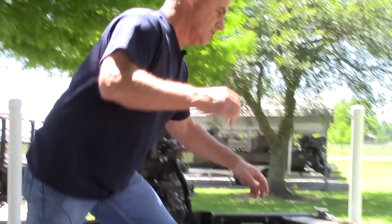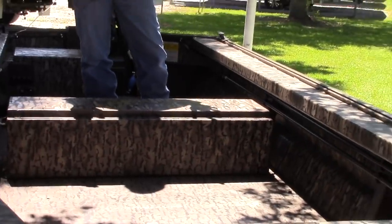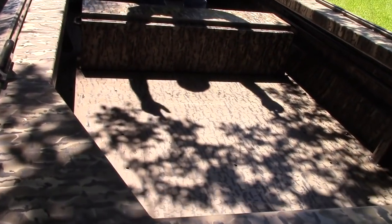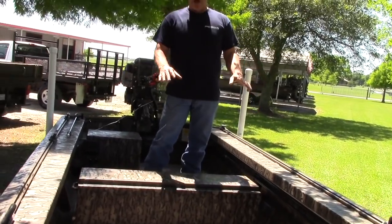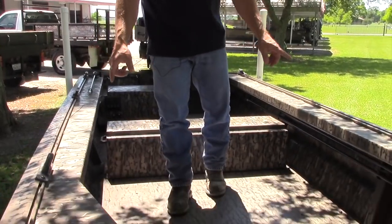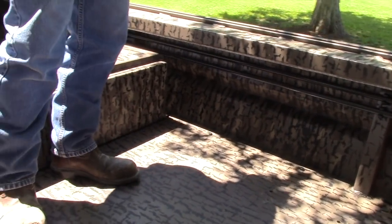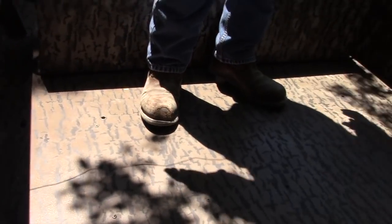Getting into the boat — we changed up a few things. All our boats, to keep the structure in them, we used to put one-by-twos running lengthways and two-by-twos across, welded down. We changed up the bottom structure — to keep that integrity in there, we did one-by-ones, then kept the two-by-twos, but put one-by-twos every foot. This gives you a full open floor, similar to our SBX series — no gutters on each side.